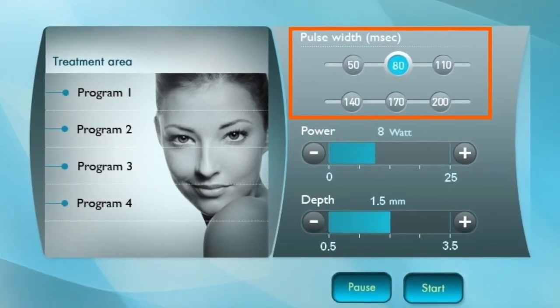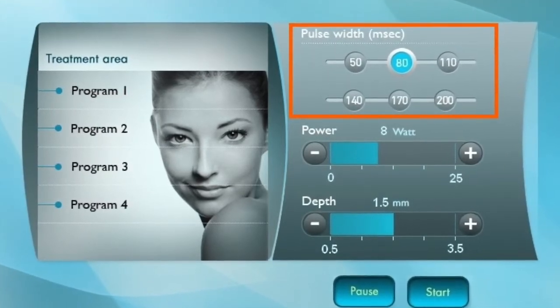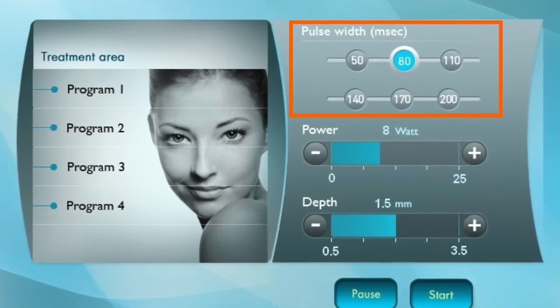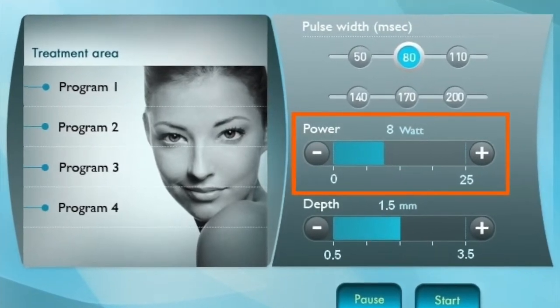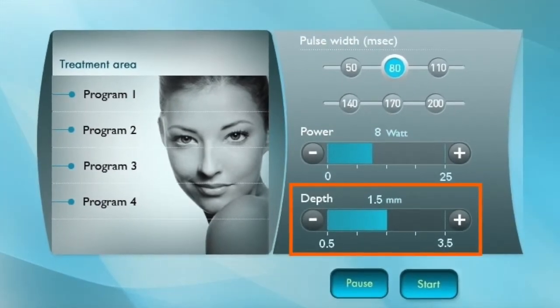During the Intensive Treatment, you may control three different parameters: Pulse Width, between 50 to 200 milliseconds; Power, up to 25 watts; and Needle Depth, up to 3.5 millimeters.